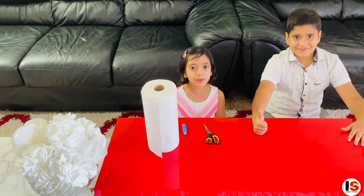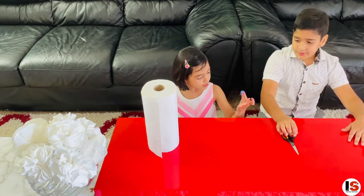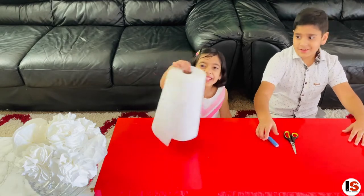To make these beautiful flowers, you will need scissors, thread, and towel paper!